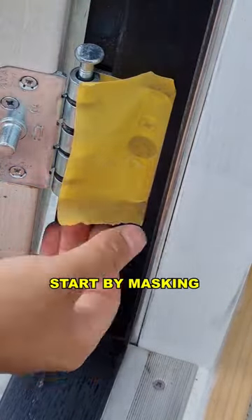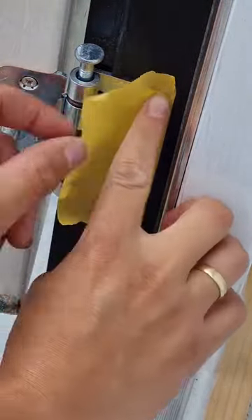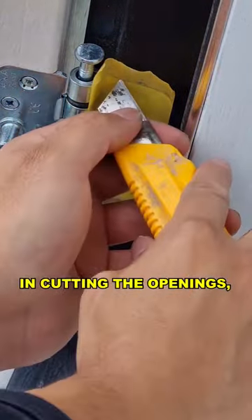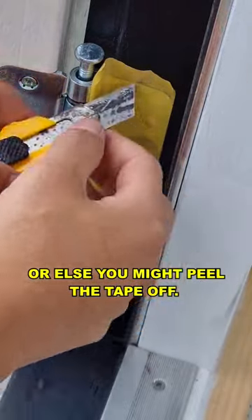When painting a window frame, start by masking off the hinges. Next, carefully cut along the edges, but pay attention. The trick is also in cutting the openings, or else you might peel the tape off.